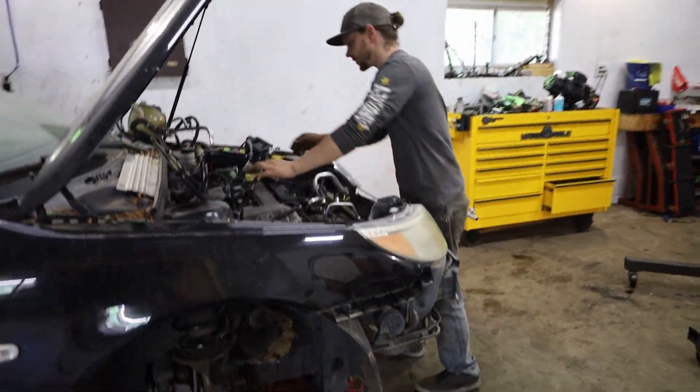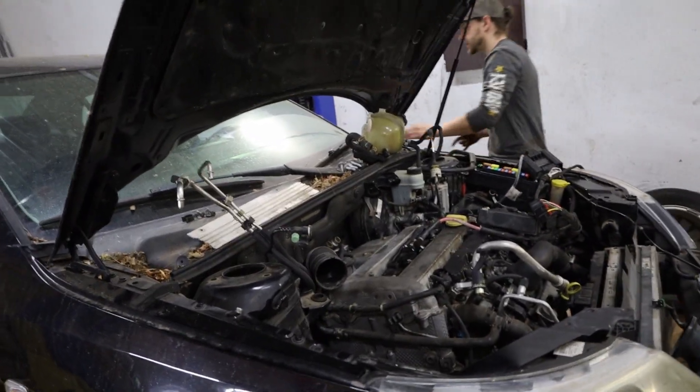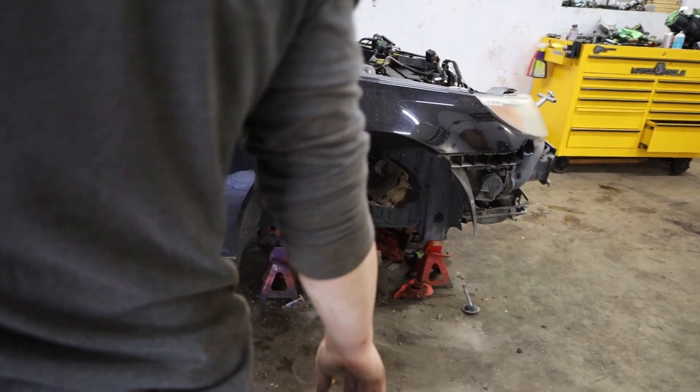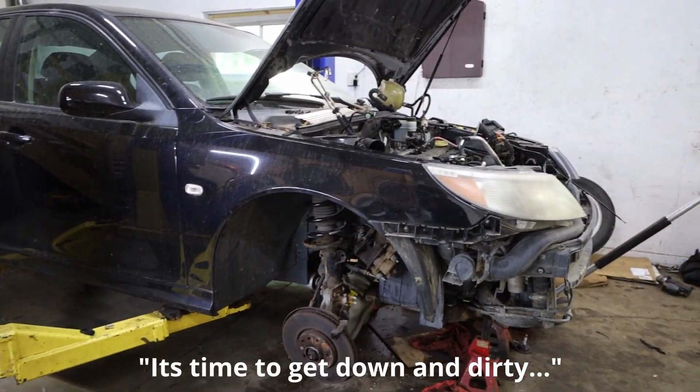Now it's all in the cavity. Right on! Look at that — back to kinda where we started yesterday. Hopefully going together won't be that bad. Time to get down and dirty.